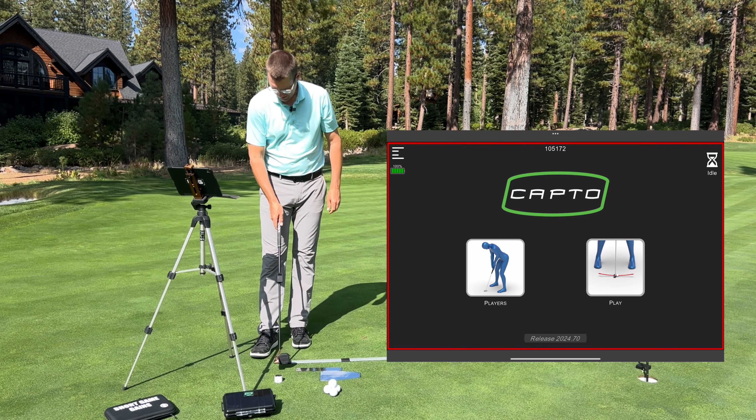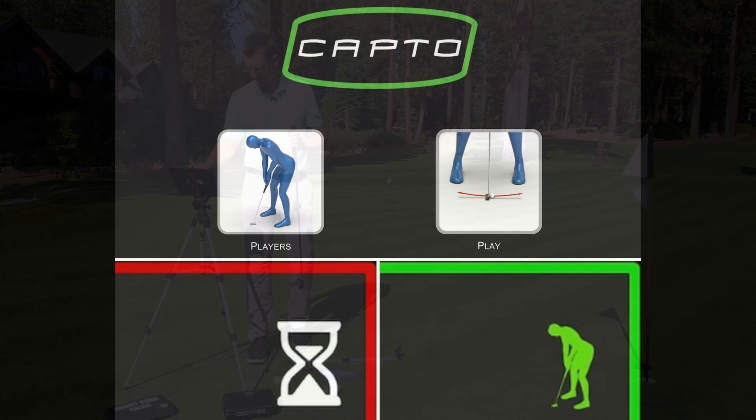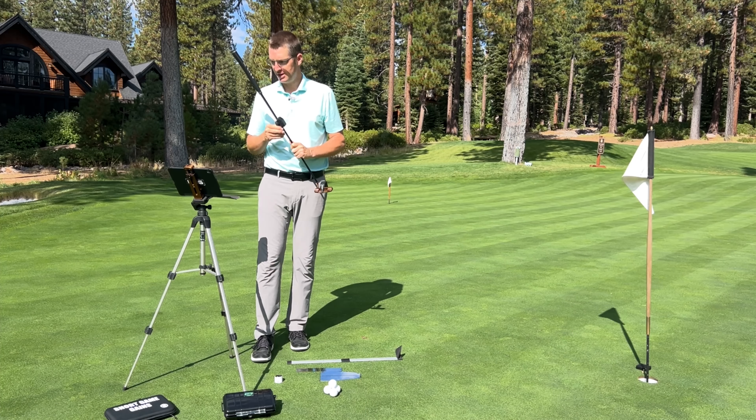It'll say 'ready.' If I place it down in the play position, the unit's going to say 'ready' and the screen's going to light up green. Then move to the iPad.